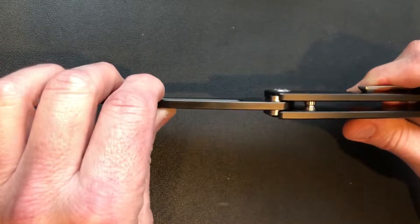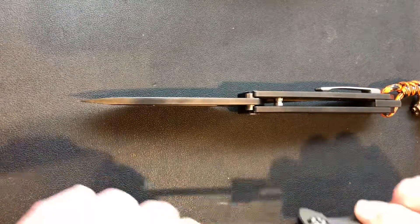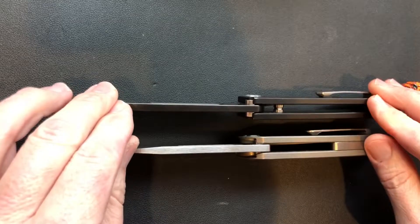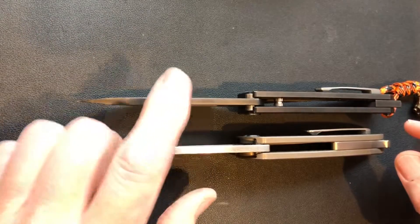This is a 0.19 blade — actually this one is a little bit thinner than 0.19, but this knife is perfect.